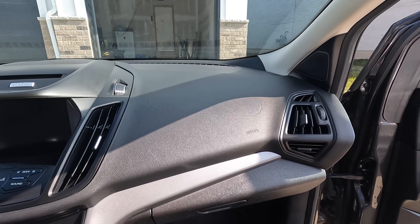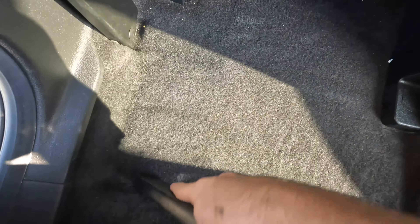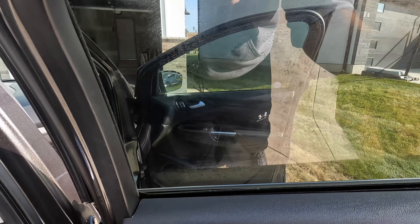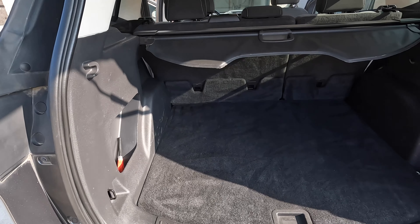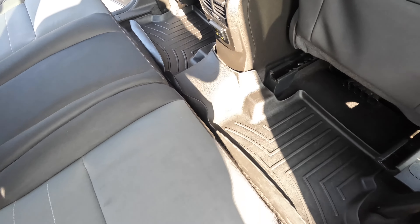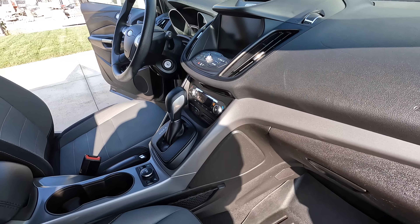Now for the final steps, we're going to do one last vacuum to pick up all the remaining dirt and whatever we blasted from between the seats and the panels. For the windows, we'll go ahead with one rag with the window cleaner and then follow it up with a dry secondary rag to avoid the streaks. Let's do a final walk around — subscribe for daily detailing content and comment below if you have questions or want to see more specific detailing content.